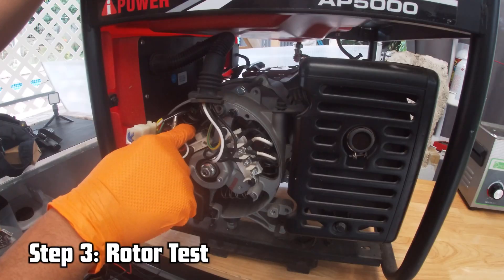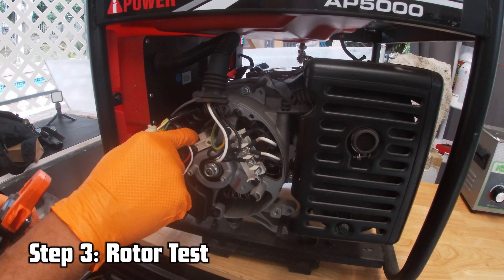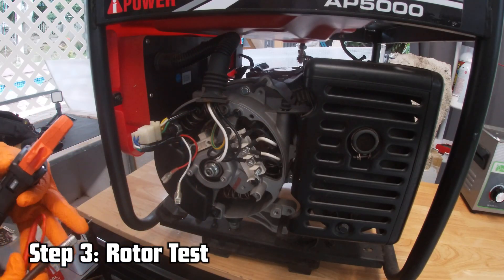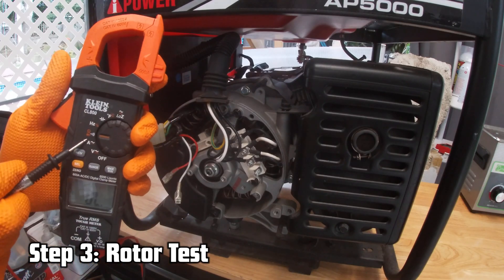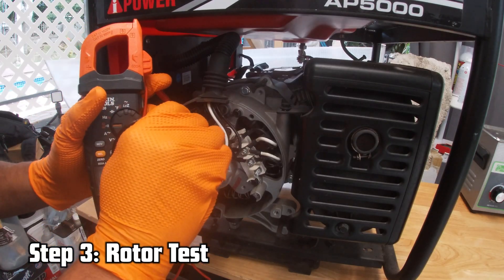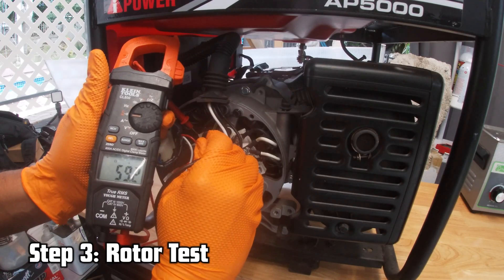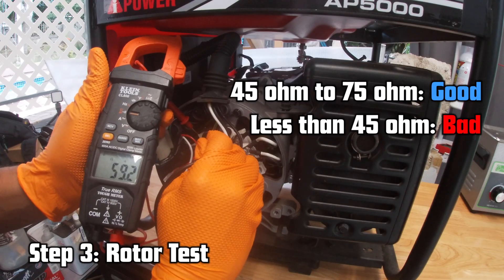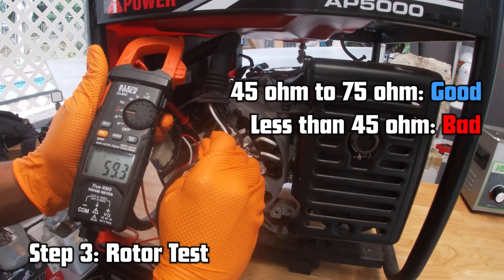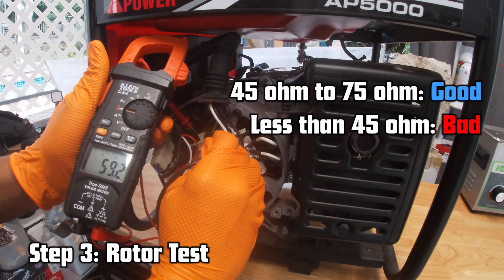The next step: check resistance and continuity across the carbon brushes and the rotor. Set your multimeter to ohms, place one probe on the positive side of the carbon brush and one on the negative side, and check for continuity. Here I have 59 ohms — you should have anywhere between 45 and 75 ohms of resistance. If the reading is within that threshold, your carbon brushes, slip rings, and rotor are in good condition. If it's less than 45 ohms, the rotor is failing and needs replacement.